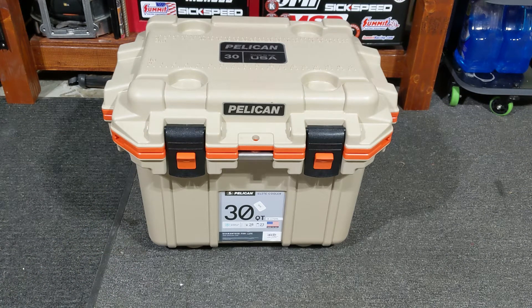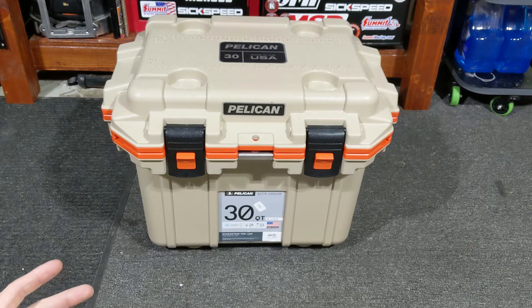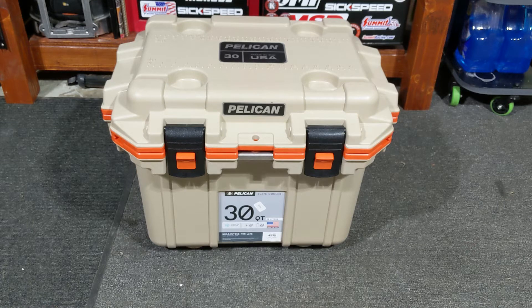These types of coolers — especially Yeti — are ridiculously expensive, and I could never justify buying one that costs that much. I know somebody who has a big Yeti cooler that cost a grand or maybe a little over, and I'm just like, you could buy a fridge and a generator and take that with you for that price. It just blows my mind.